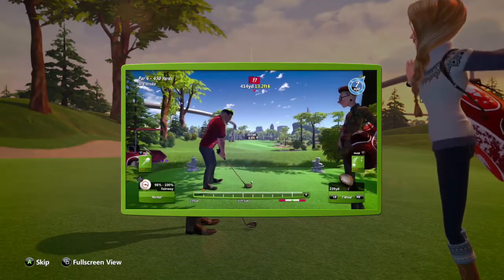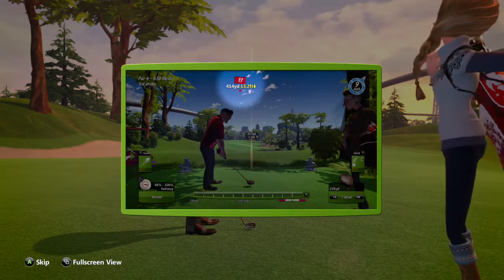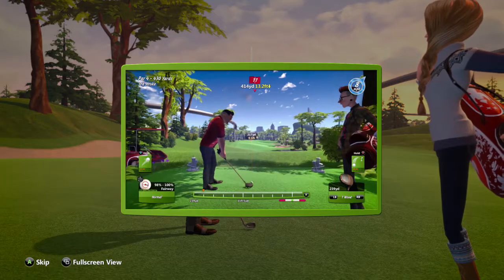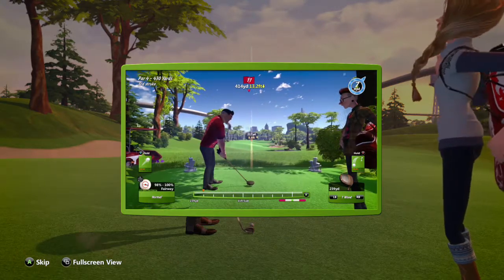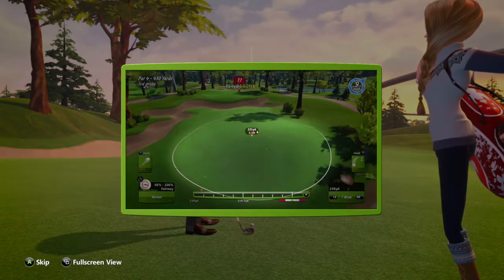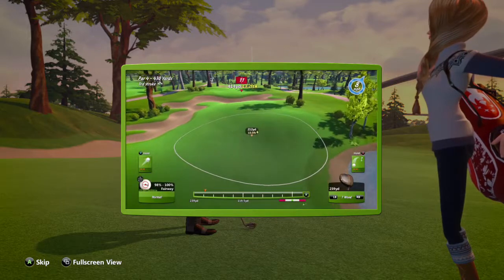To aim your shot, use the left stick. The flag indicator shows where the pin is, but aiming straight for it might not always be appropriate. To view the target area, press the Y button. The circled area shows where the ball might stop, but doesn't account for wind or elevation. You'll need to compensate for both when aiming.